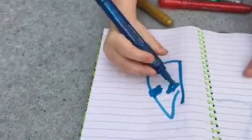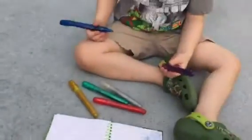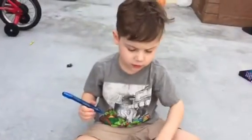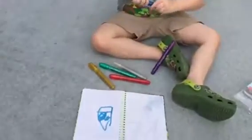Let me have them open. What happened? I almost cut my finger off. Who is that? What is that? A Ninja Turtle's face? Michael Leonardo's face. Leonardo's face? Great drawing, dude.